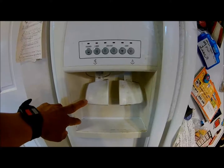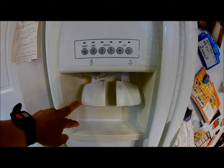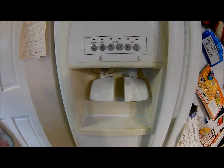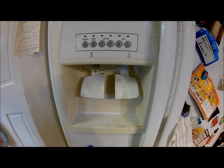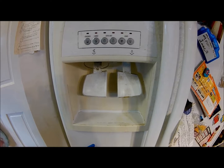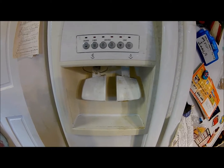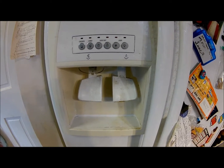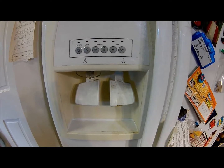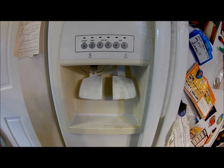Well done! I got the information on how to fix this — ice didn't come out from the ice dispenser on the refrigerator. I got all the information from YouTube, so I'm thankful to whoever put all the knowledge and information on how to fix this stuff. I want to share my experience with you guys. Hopefully this information helps you. Thanks for watching.